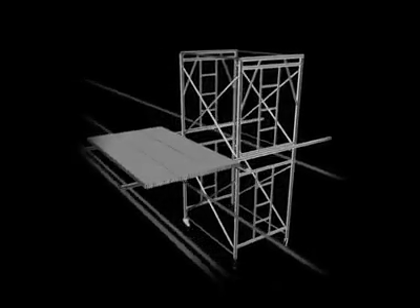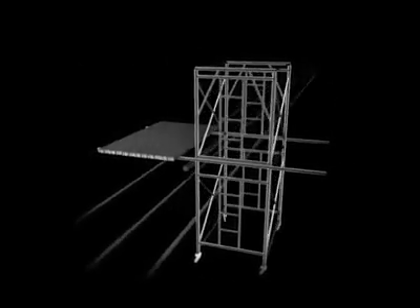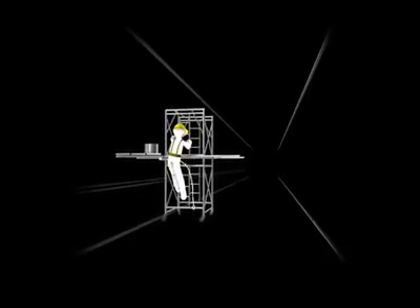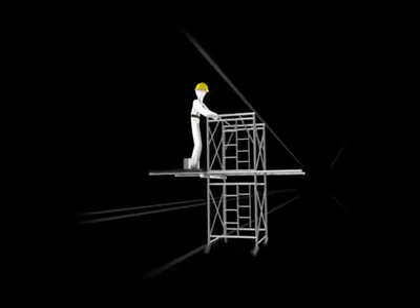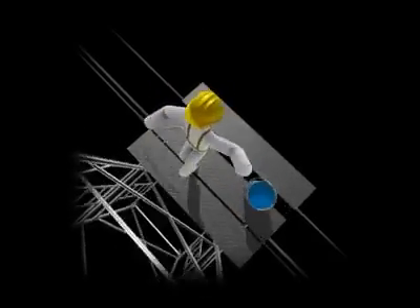But the scaffold was not secured — it wasn't held down by anything other than its own weight. A worker then went up to the extended platform to tie on some metal decking. His weight caused the scaffold to become unbalanced, and it started to lean outwards, away from the building.